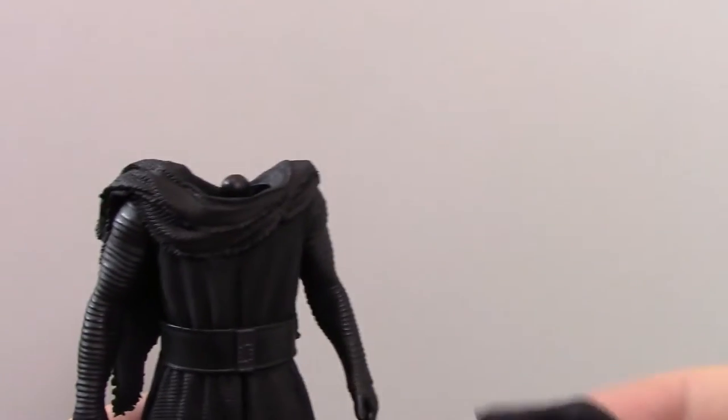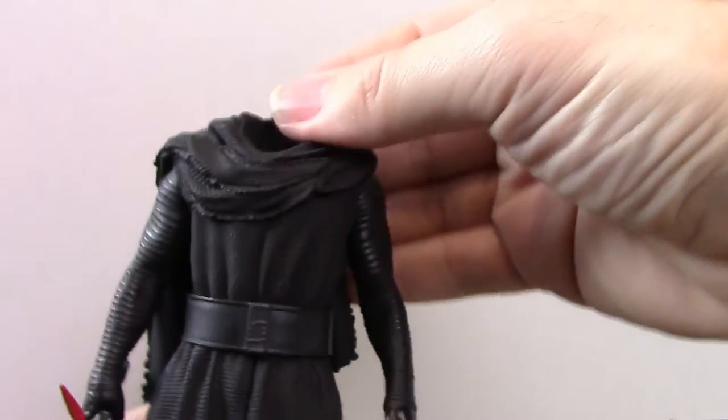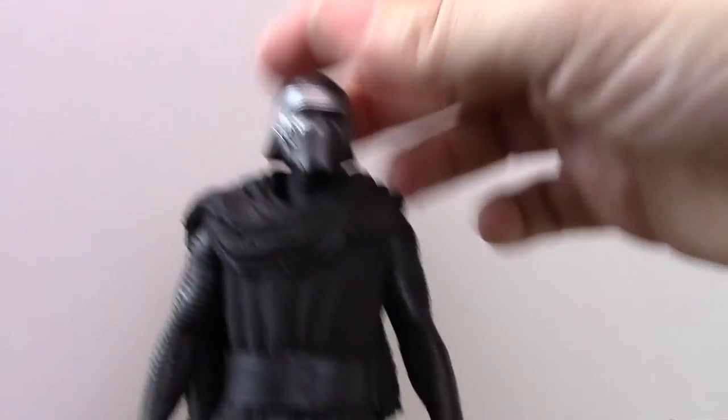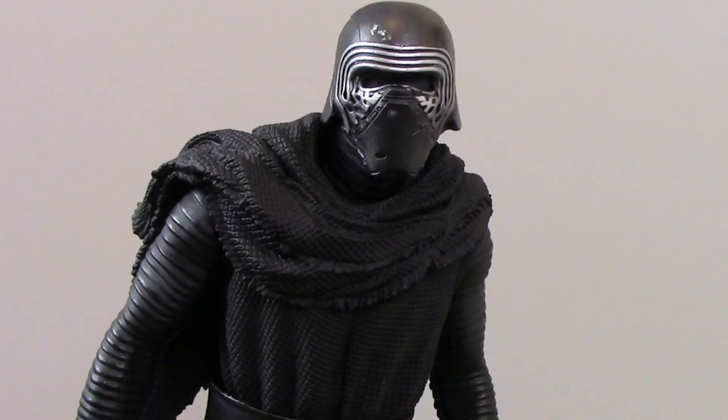A really good thing I found as well is the head swap. That's the second option with his cape hood down. You clip that hood piece on and then his head goes on top. His head actually does have some articulation to it — it's on a ball joint so it swivels up and down and left and right as well, which adds a little bit of posing ability.